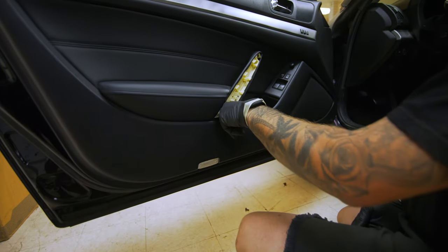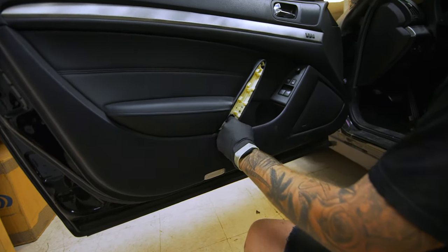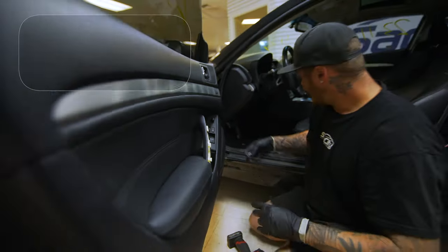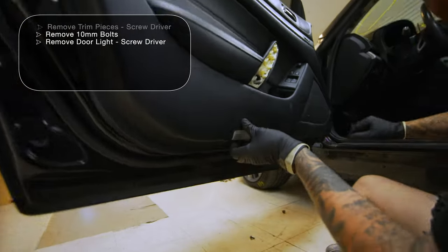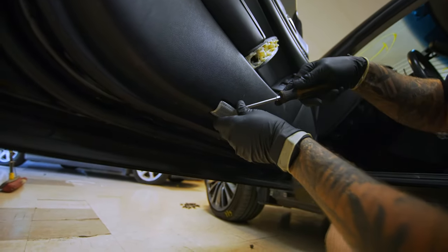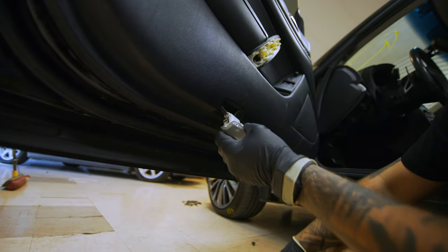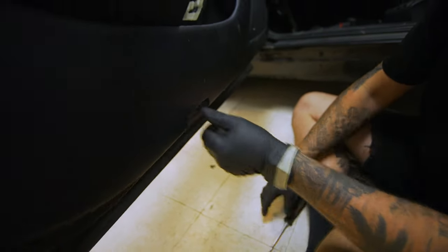Installing it will make it easier if you have a magnetic socket. We got those out. Get under here — you're going to want to pop your light out of here like that, and then I always just unplug this first because it makes it easier when you're taking the door panel off.